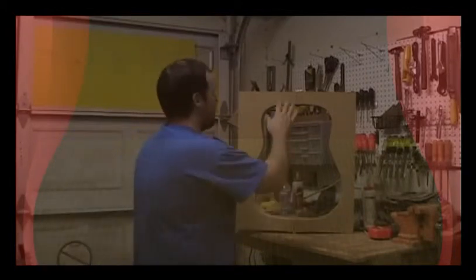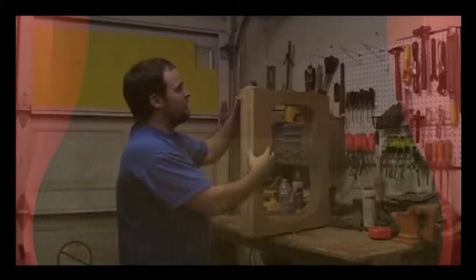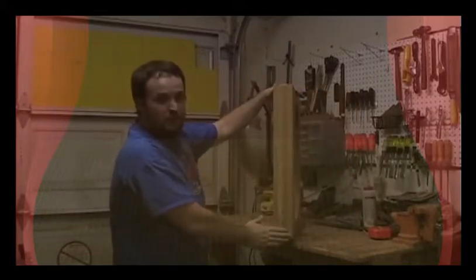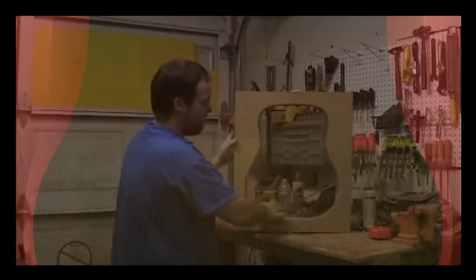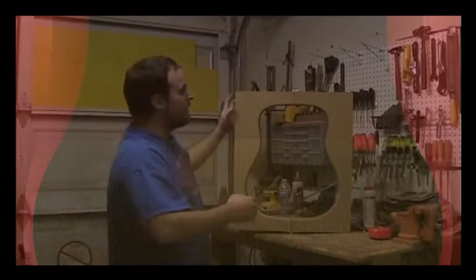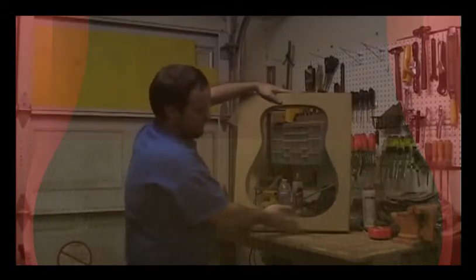After you run all eight pieces through the router, stack them four and four, make sure they're nice and square, and start gluing them up. I screwed them together with a little bit of glue in between. When I put them together, I opened them flat, laid them down, made sure everything was square before proceeding, then screwed them all down. After that, I added the draw clasp and the hinge.